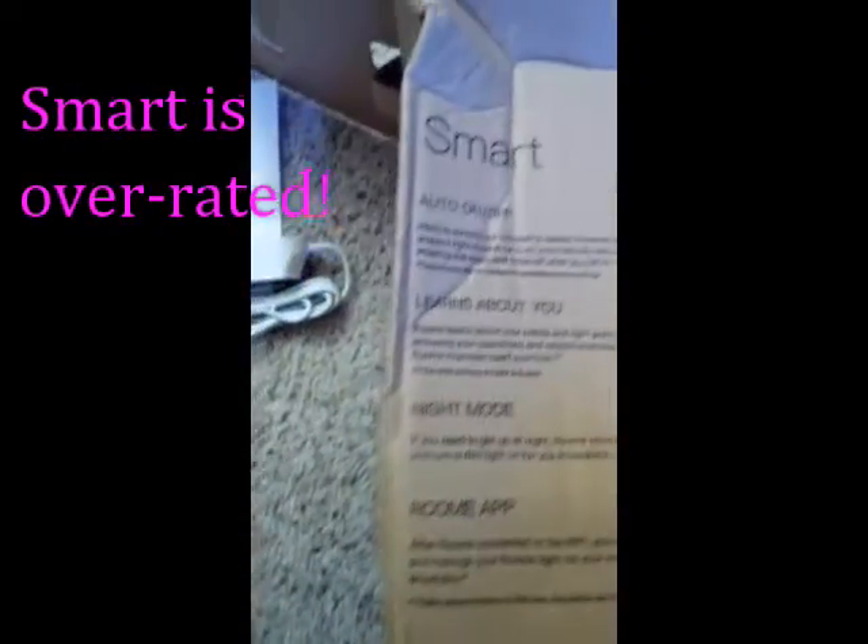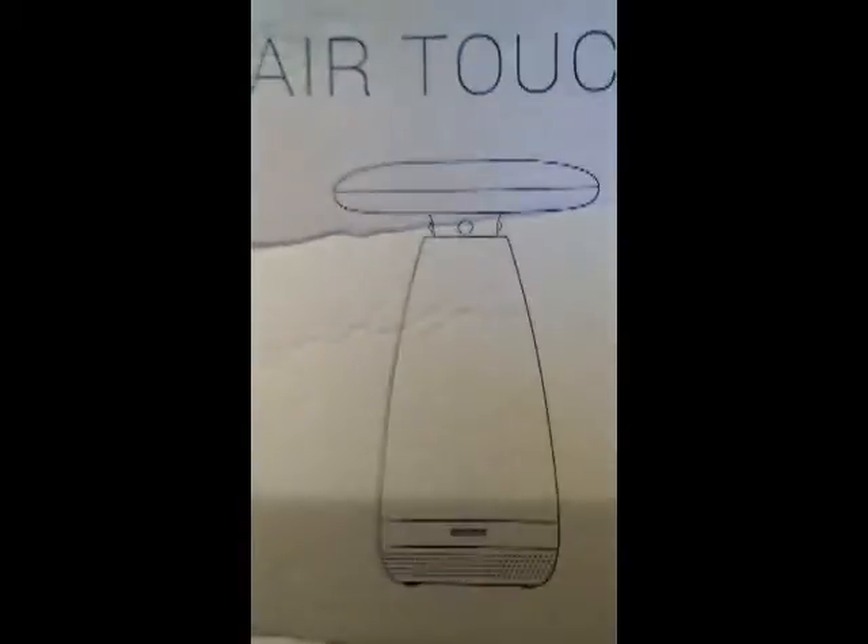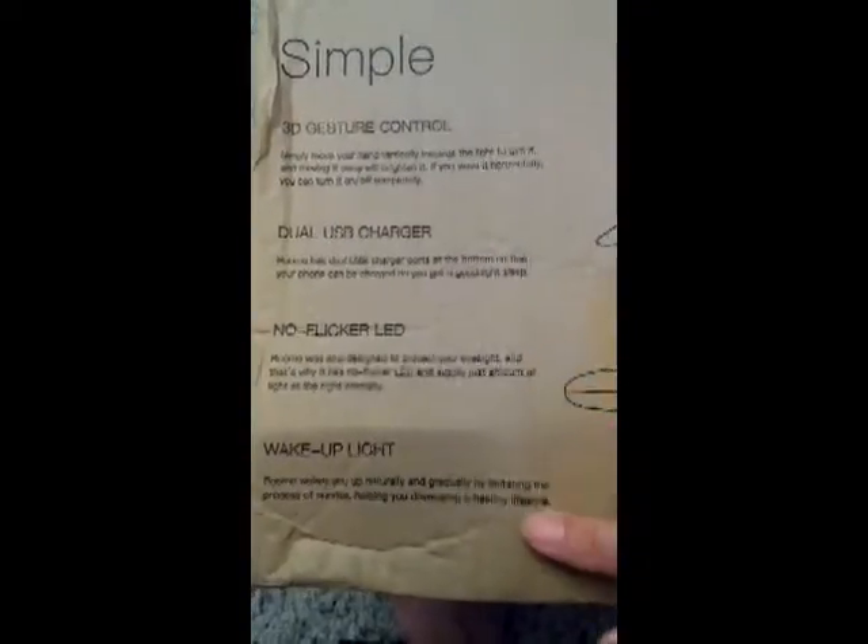The box says there's an auto on/off that detects movement, and a kind of AI — probably a simple AI — to learn about you and your habits. It also has a night light mode and an app which you can use to control it. Other features include 3D gesture control, dual USB, no-flicker LED, and a wake-up light.